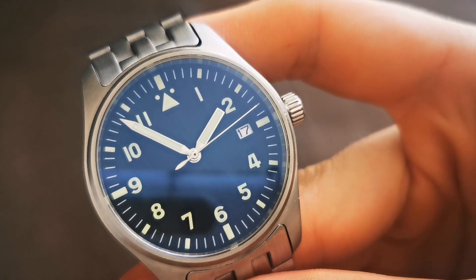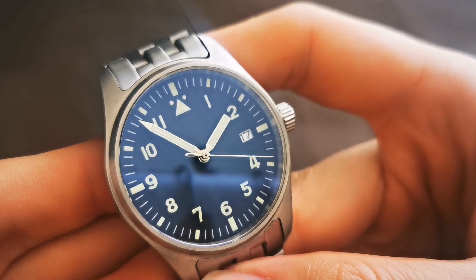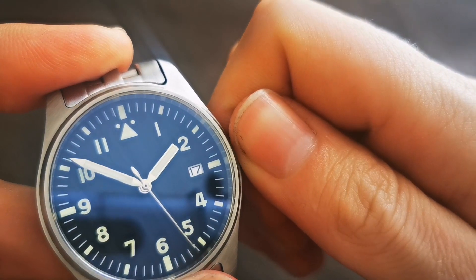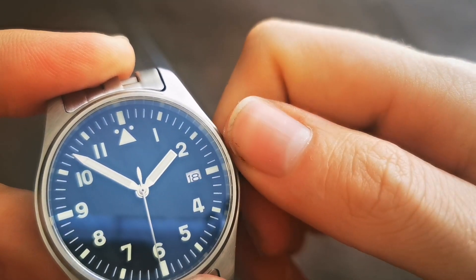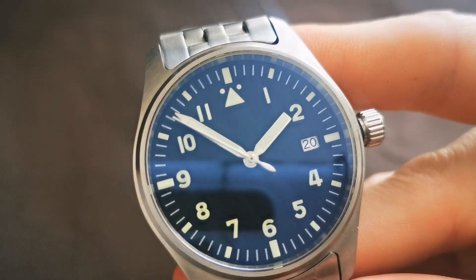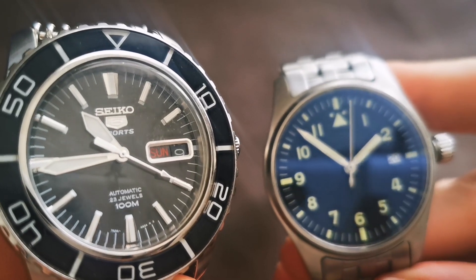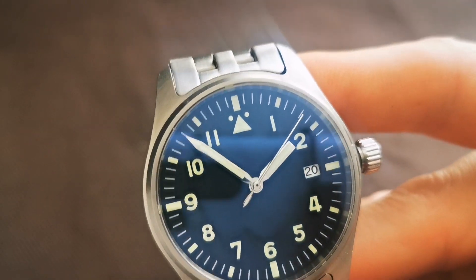The movement inside is an ANH 35, which is automatic, hand-winding, and hacking — meaning when you pull out the crown, the seconds hand stops so you can set the time precisely. That's the second position. The first position allows you to adjust the date. The watch comes with a white date disc, although I think a black one would be much better, and I'm even considering swapping it with the date disc from my Seiko, which features a matching disc for the NH35.